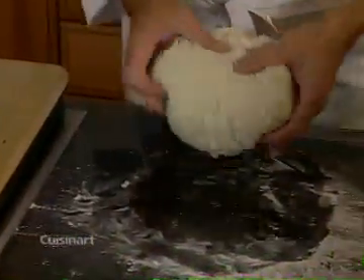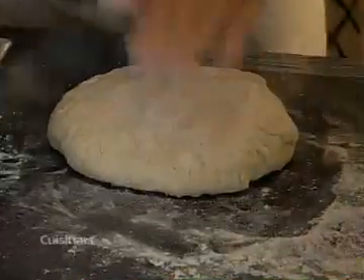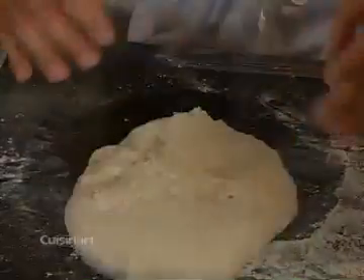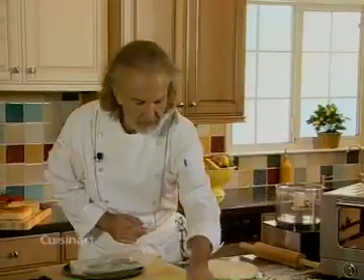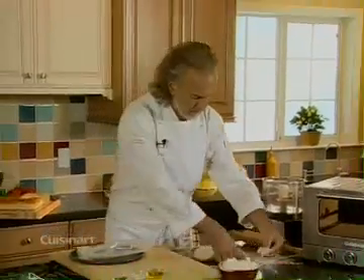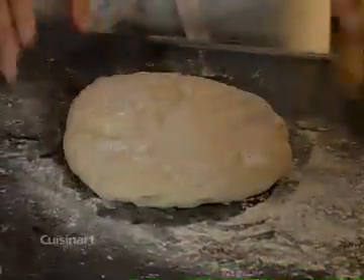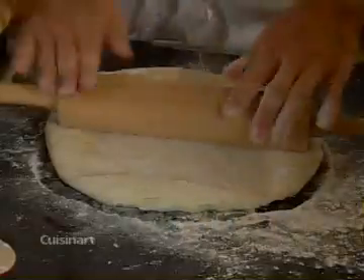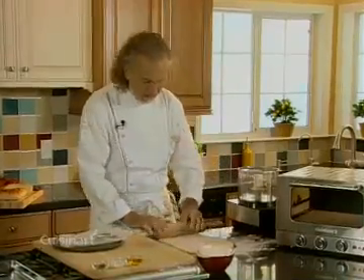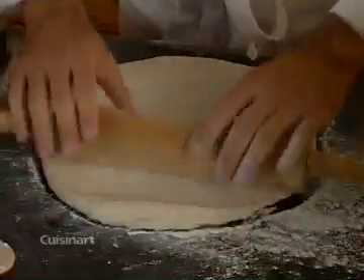I'm just going to punch it down a little bit, just like that. At this stage you basically want to roll out the dough, so I'm going to use a little bit of flour. We're going to roll it out to basically the size of the pan that perfectly fits into the oven — a nice little square.